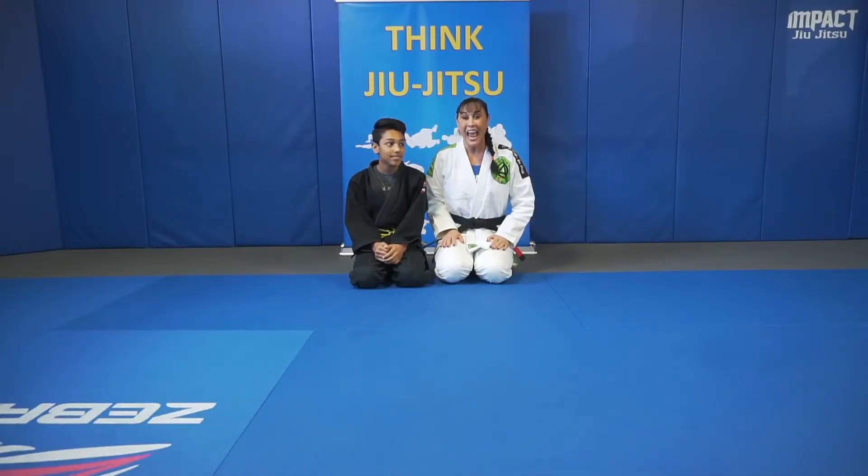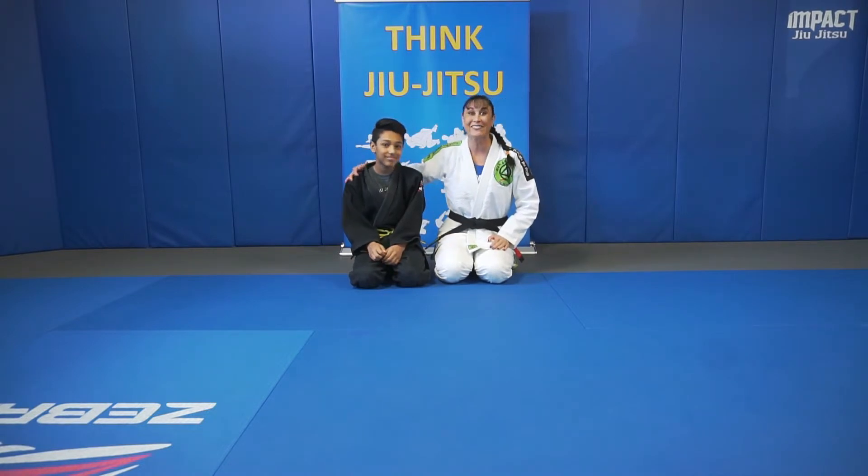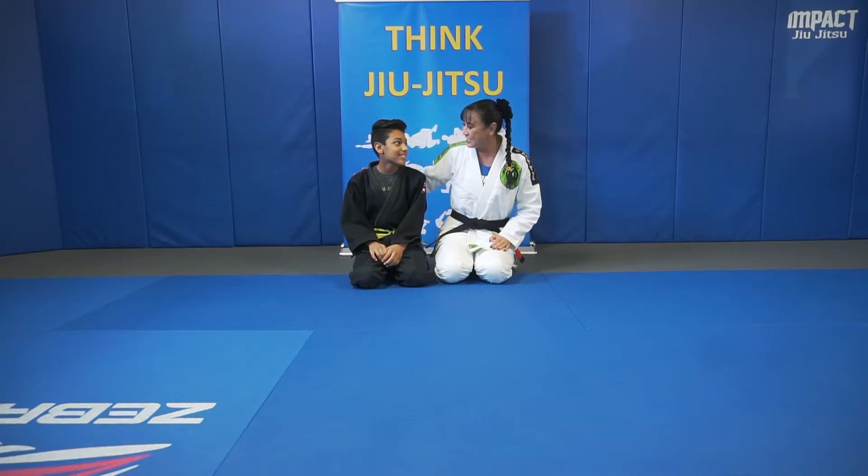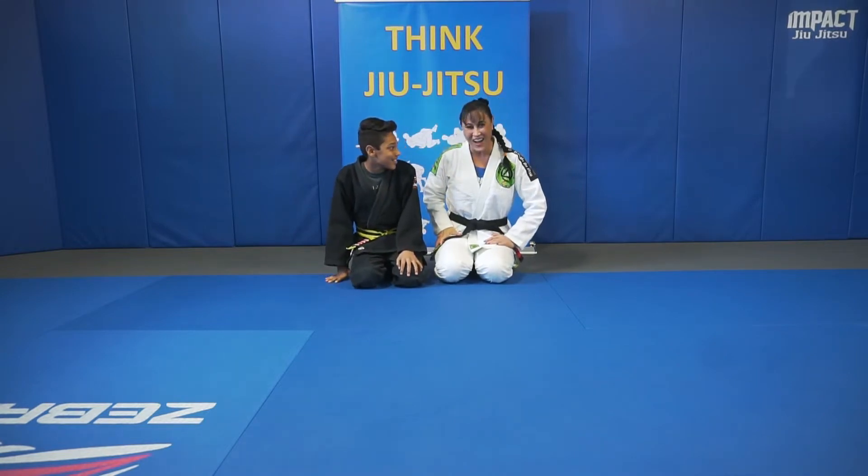Aloha! I'm Deneen Jashefsky and with me today I have a real treat because I've got Zach from Impact Jiu Jitsu in Beaverton, Oregon. What are we going to do today, Zach? The armbar from guard.